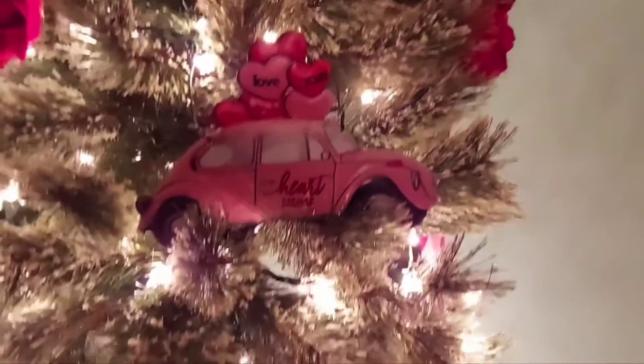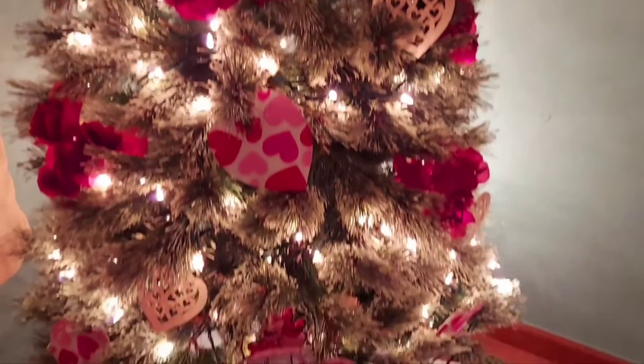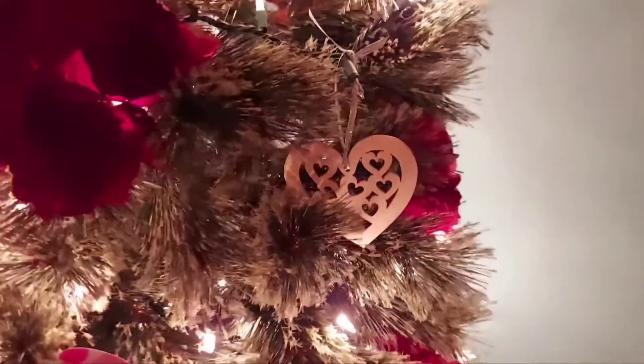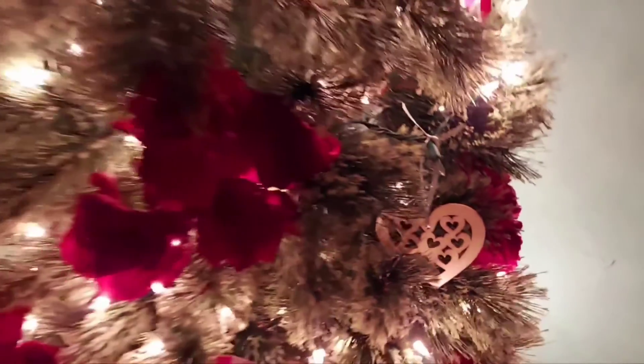I was trying to find some more, but now all of a sudden they're hard to come by, so I only have two. I wanted to have at least four or six on my tree. These are the Dollar Tree wooden hearts that come eight in a pack.